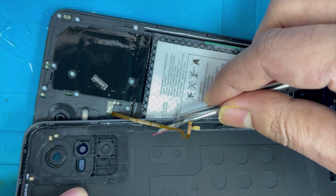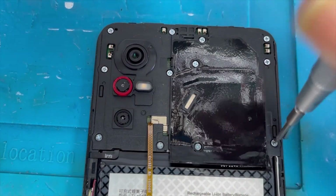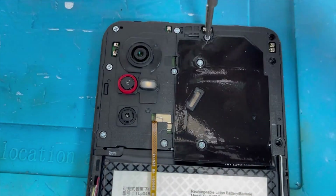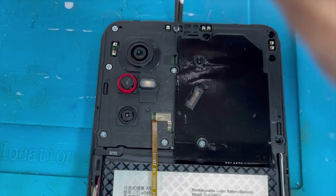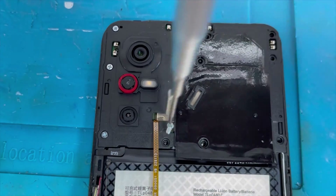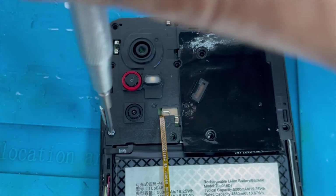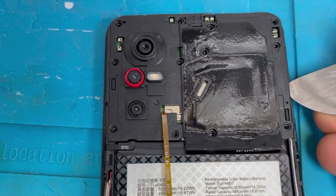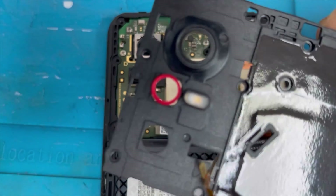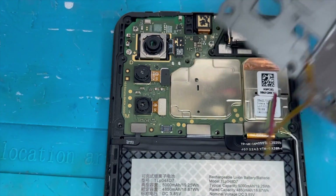Slowly separate the fingerprint flex. Now remove the top panel — remove all the screws. These are all the same star screws. Remove all the screws, then lift up the back panel. You can see the fingerprint flex connection is now separated.